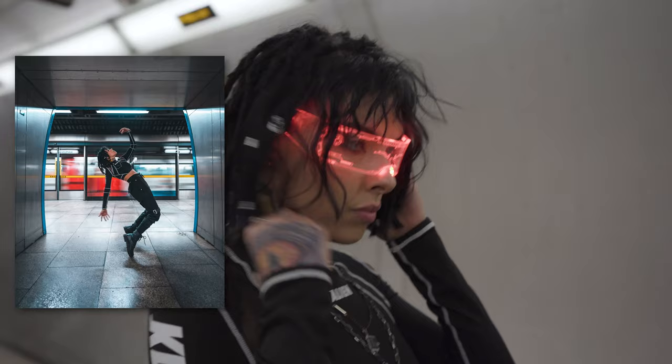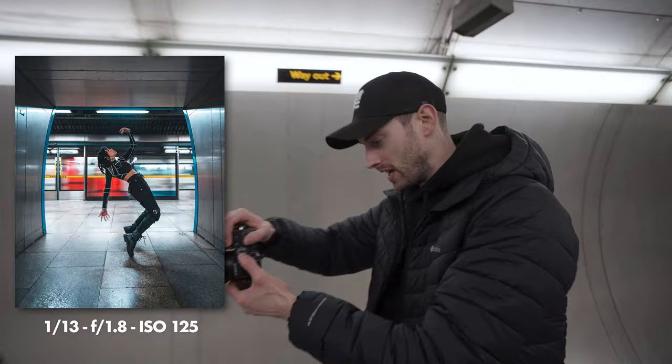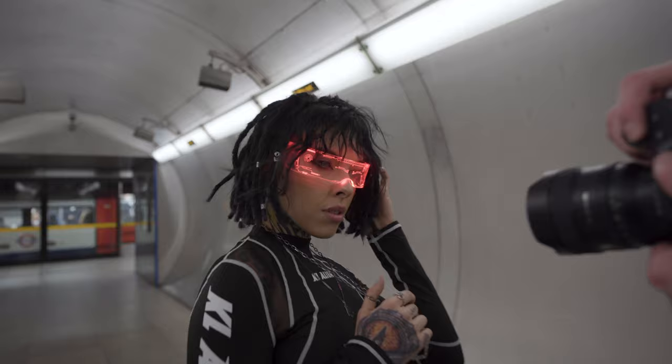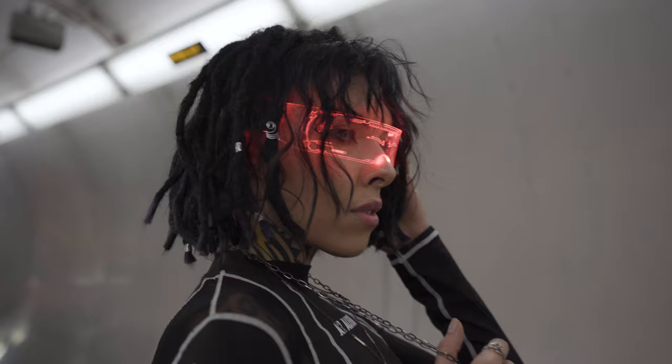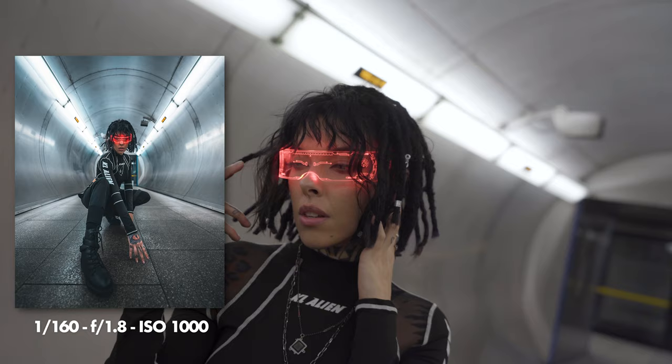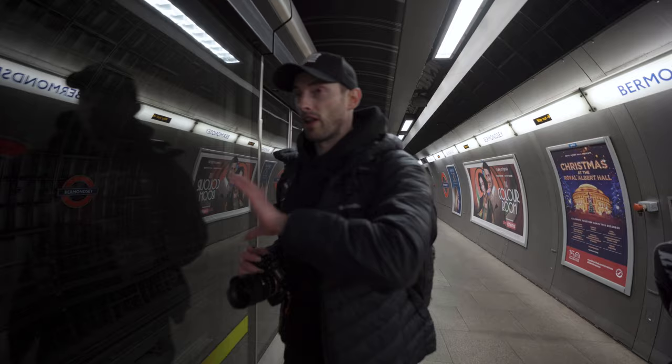Now we've got this wicked prop — we've got full cyberpunk vibes — close-up portraits using the glasses, which will give us a completely different look. At this spot we've got some really cool leading lines of the station and we're going to use the reflection on the glass to see what we can get. On a super wide angle the reflection comes out great.